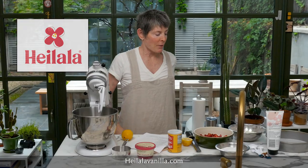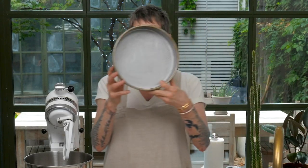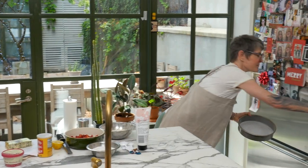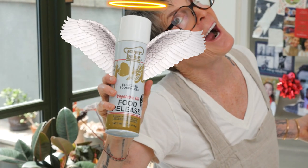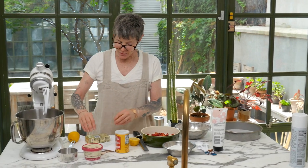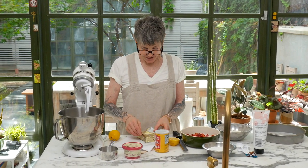Heilala vanilla comes in a squeeze bottle now — oh my god. Now we forgot to soften the butter, but we're going to use six tablespoons of butter. We're going to use the creaming method. I have pre-prepared a nine-inch cake pan using Everbake. Six tablespoons of un-room-temperature butter — should be interesting.